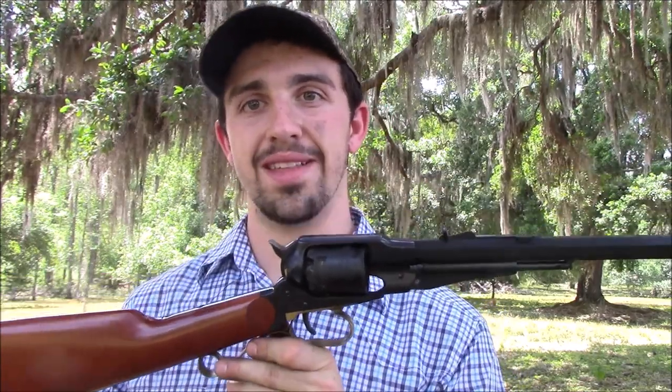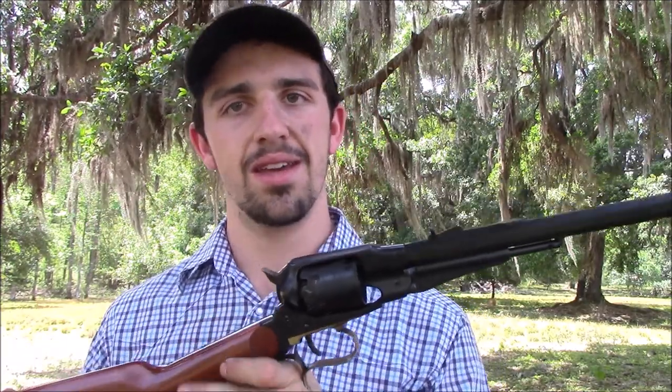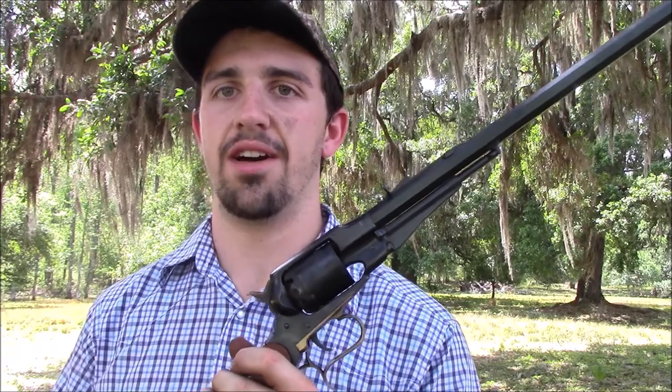A lot of fun to shoot and I would recommend looking into one of these. They're pretty expensive these days from places like Dixie Gunworks and MidwayUSA — right around $500. But if you can find one cheaper, I would recommend it. If you have a Uberti Remington 1858, you want something to go along with it — this is good because you can swap the cylinders in and out. And if anyone has any Uberti 1858 cylinders in .44 caliber they're looking to get rid of, I may be interested as well.